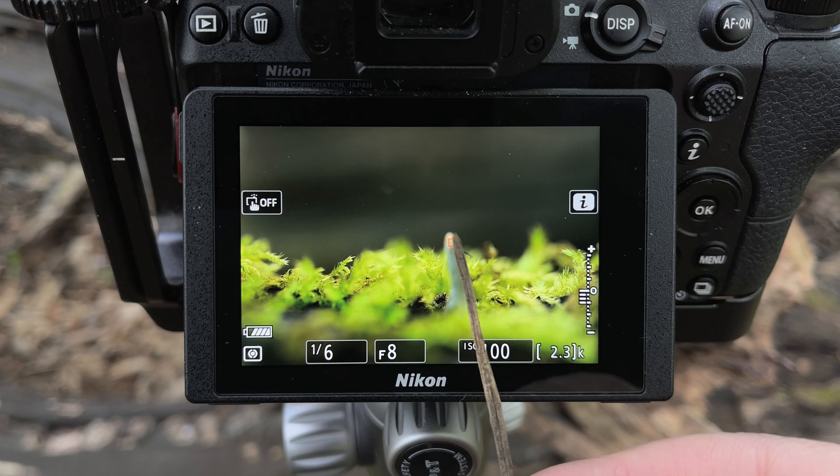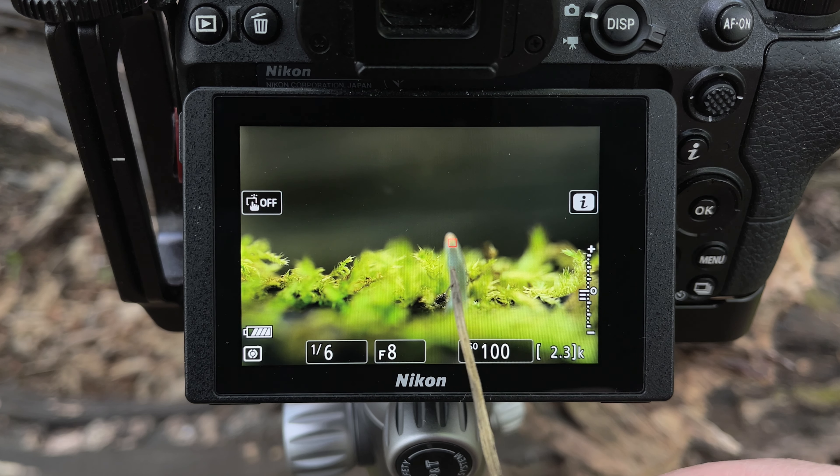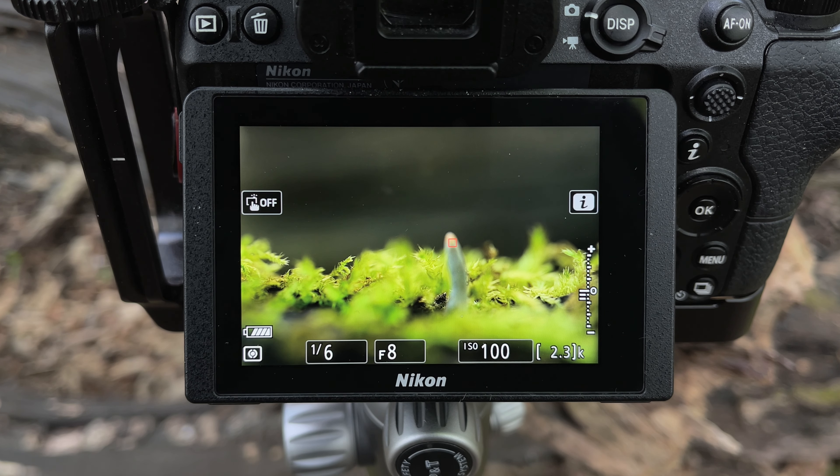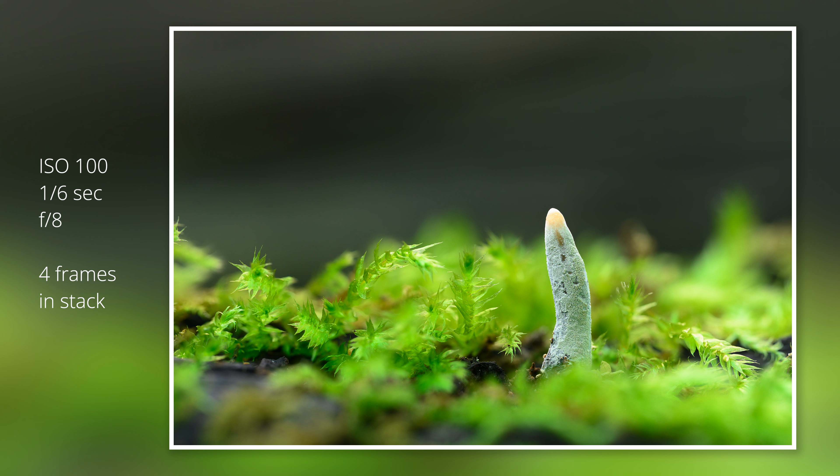Looking at the final shot - it's not really a stack, it's more focus bracketing rather than stacking - but regardless we're going to find at least one shot or maybe a few shots where the subject is in focus, so whether that's a stack or a single shot, if it looks good, here it is now. The shot with the little green finger is done. It took probably about half an hour because we had lots of interruptions from muggles walking past, but we got there in the end.